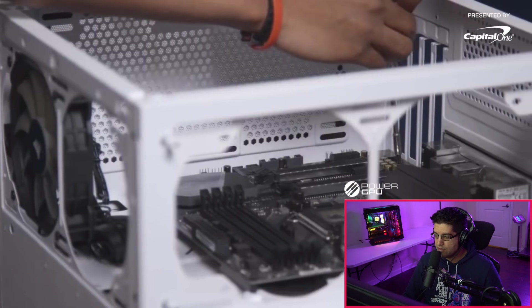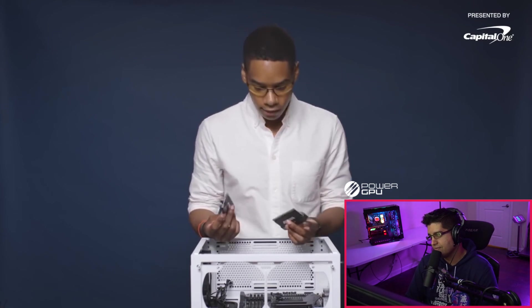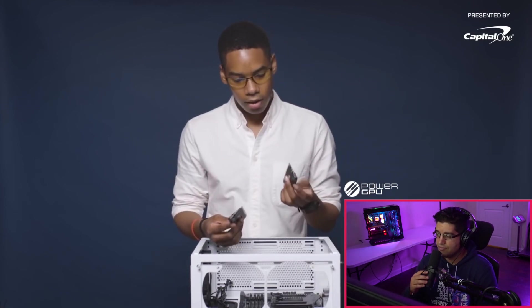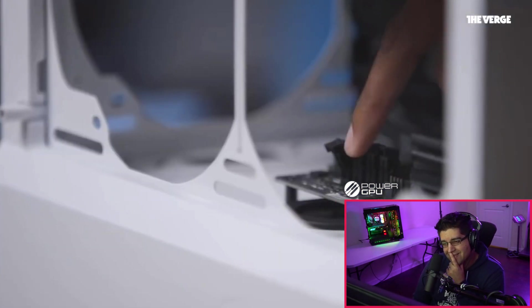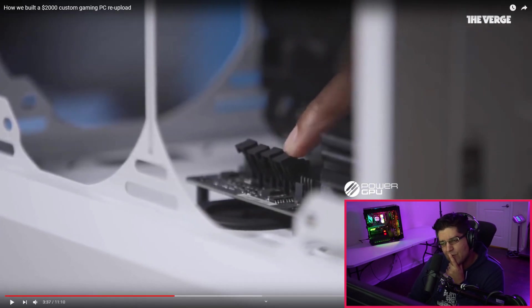Next, he's installing RAM — he chose Corsair 16GB Vengeance LED RAM, for two reasons: it has LEDs and it's 2666 MHz, which he calls 'pretty fast.' That's not fast RAM. But also — why is he opening and adjusting all four slots when he's only installing two sticks?